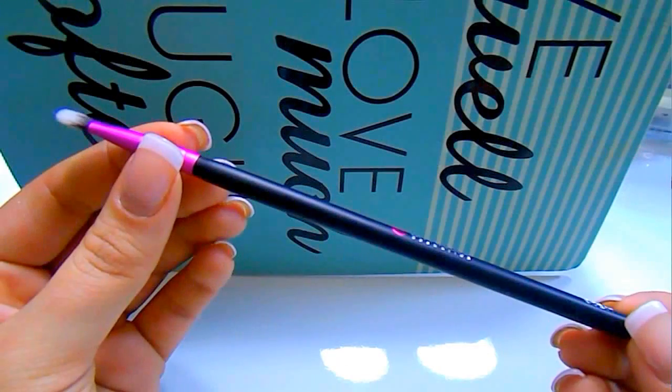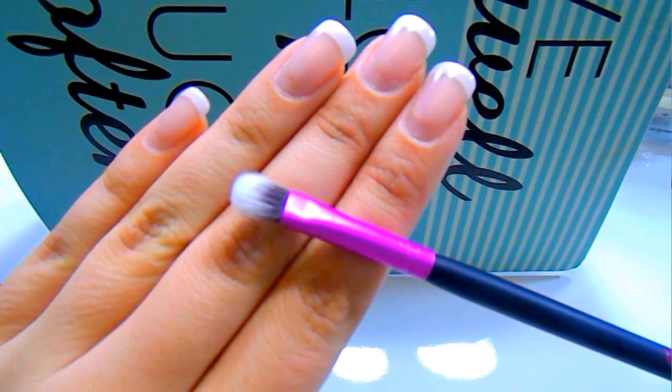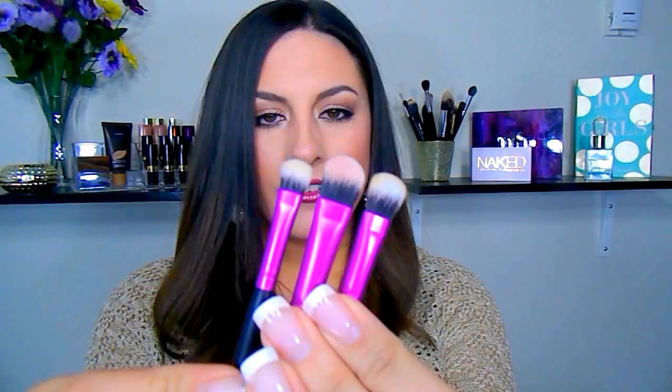The next brush is the CCE07, which they classify as the large shadow brush, though I don't really see that because it's actually a lot smaller than the all over shadow brush and the flat shadow brush — I'm not sure why they call it large. But I love using this to highlight my brow bone; it does a wonderful job at that, and it'll also be great for the inner corner of the eye. Overall I really like this brush — it's a unique size, still kind of fluffy but dense at the same time.